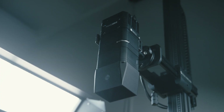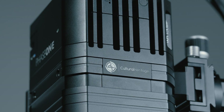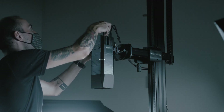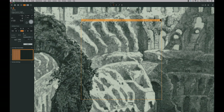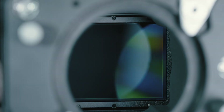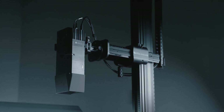Our cameras, such as the Phase One IXH-150, are designed specifically for cultural heritage and integrate directly with our software and lighting. There are no batteries to change, no loose cable connections, and no focus drift. They produce image quality that significantly outperforms the rigorous Fagi 4-star and ISO 19264 standards by combining medium format 16-bit sensors with flat-field lenses such as the Phase One 72mm Mark II lens. They are the best digitization cameras and lenses available today.